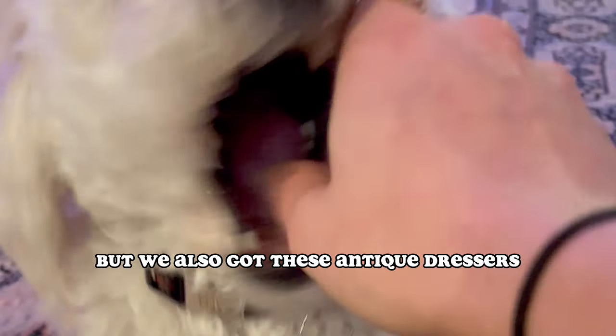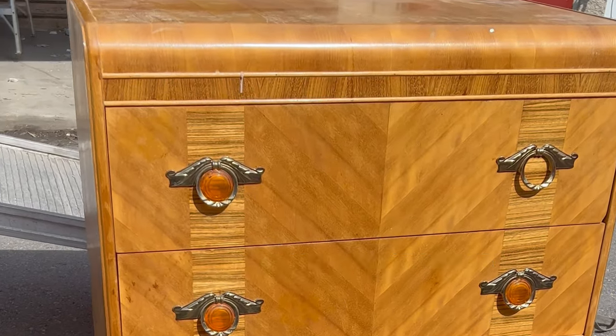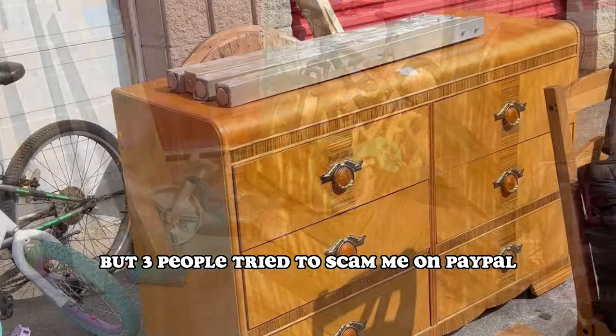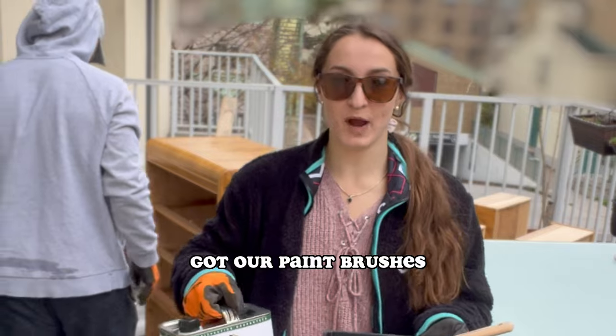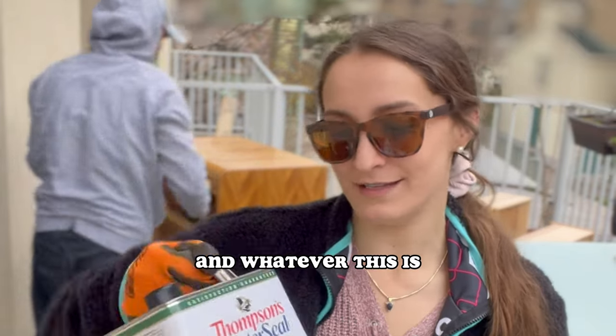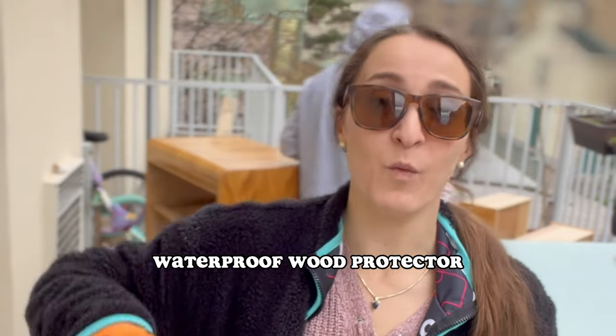But we also got these antique dressers and they were too cool not to use. I did try to sell them on Kijiji but three people tried to scam me on PayPal, so I figured let's repurpose these for the garden. We got our paint brushes and this waterproof wood protector.